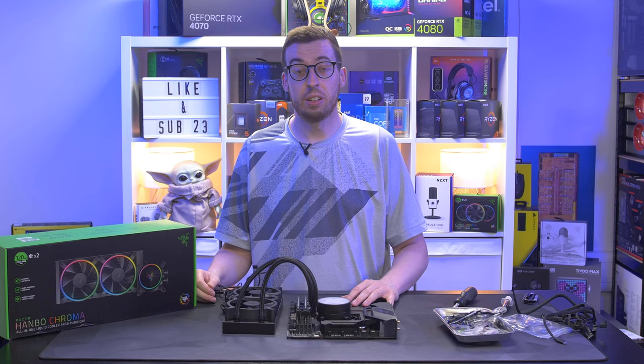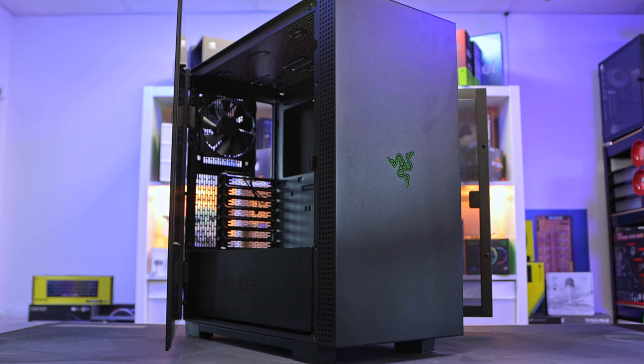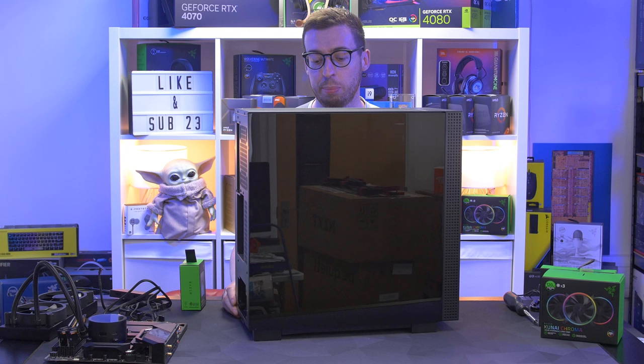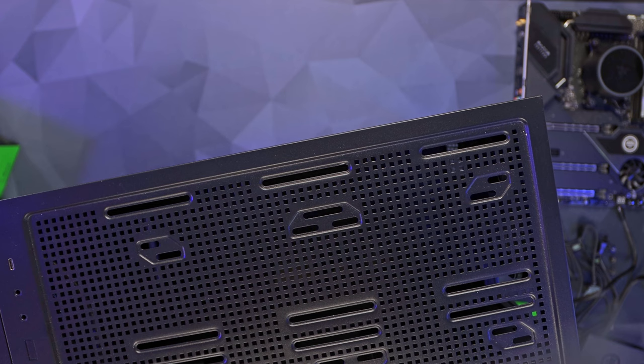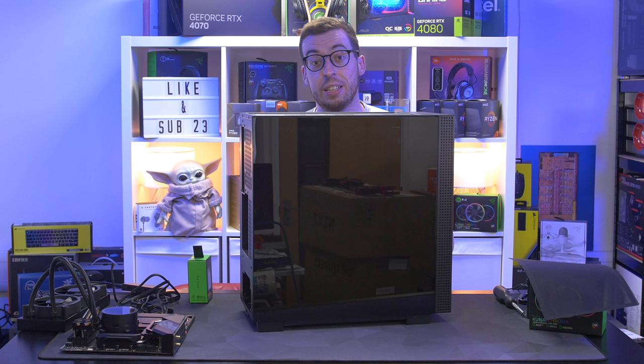Now the cooler is installed on the motherboard, let's look at the Razer Tomahawk case. It has underglow lighting and a lit logo at the front. You can get it in an ITX version for a smaller form factor, but ATX is the way to go for most people. Taking off the magnetic dust filter on top reveals where we'll install the AIO - you can do up to 280mm in the roof and 360mm in the front. With a 240mm we'll use the top.